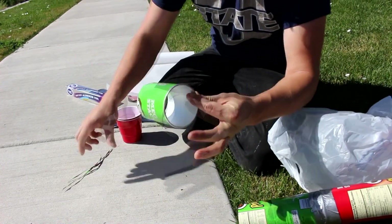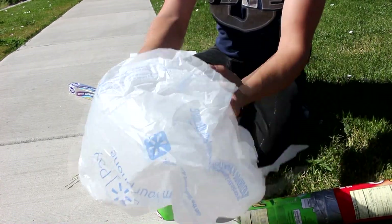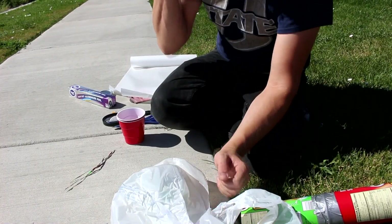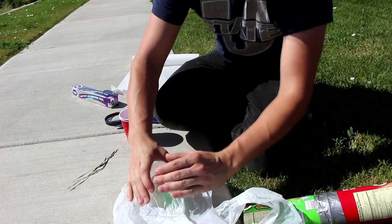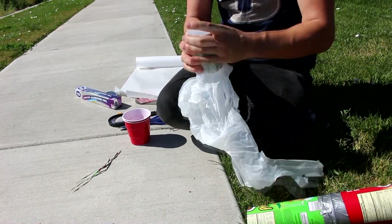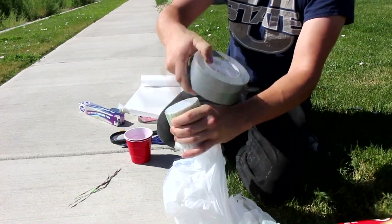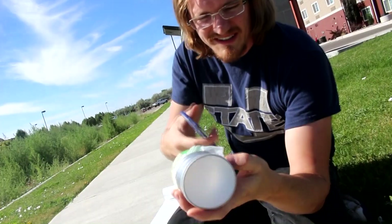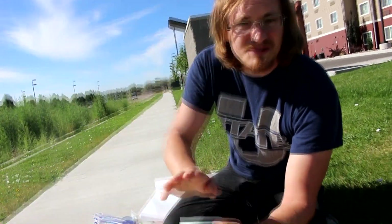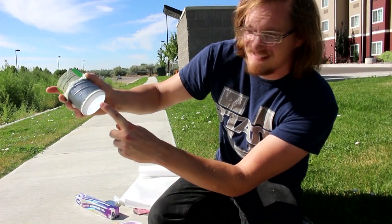Now I'm going to trim up the edges so they're smooth. This piece has a smoothed-over lip. We're going to stretch our screen over it. I'm going to use this plastic bag — it's recycling, right? Stretch it tight and tape it on, then cut off the excess of the bag. There's our screen. What this does is let most of the light through but stop some, so you can actually see the image of the sun on the plastic.